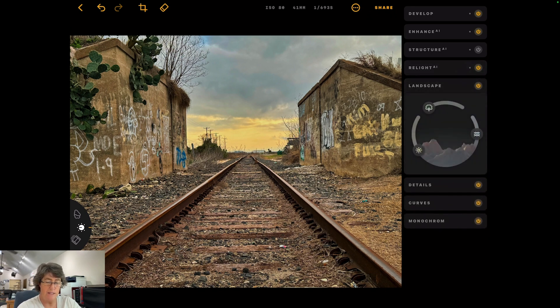Now we'll open up the landscape tool. This one will add fog if you want — and this image actually looks kind of cool with fog. Then this is your foliage enhancer, which we don't really need. And this one is your golden hour, so you could really pump up your golden hour if you wanted. But I have too much fog and too much golden hour in my image. Maybe a little fog. Let's see — before and after.